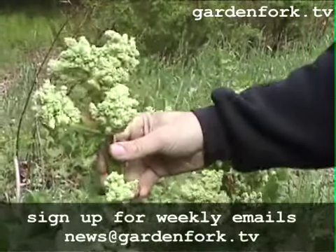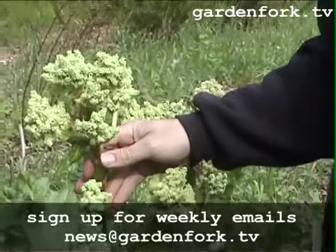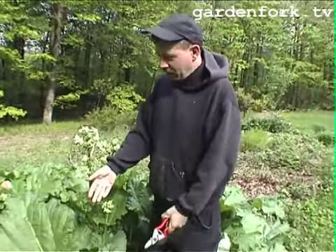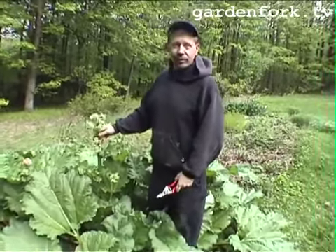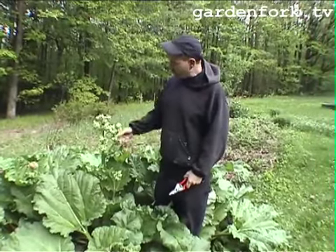This is the flower stalk of rhubarb. You generally want to cut this off, because by growing all these seeds, you're taking energy away from growing stalks. In rhubarb, you eat the stalk, so that's why you want it to grow well. You can save seed from your rhubarb and plant it, but it just grows like a weed anyway.